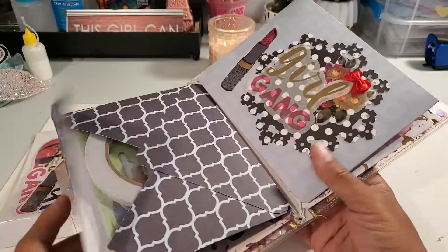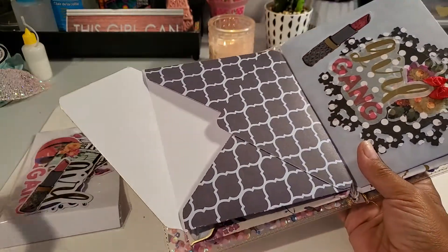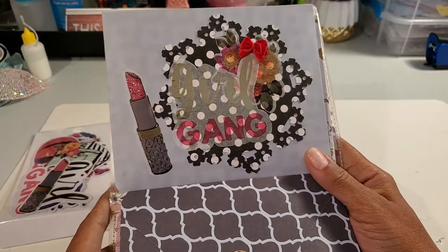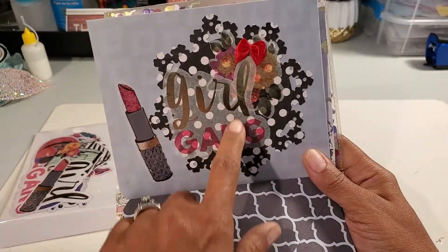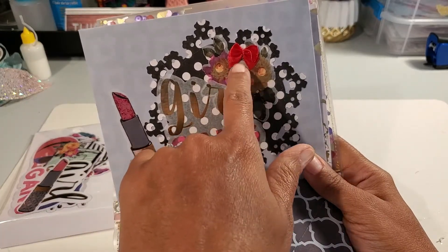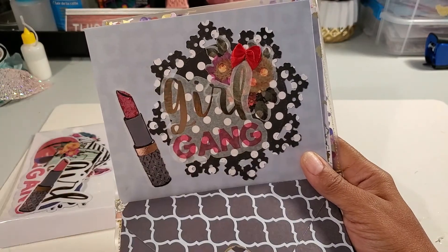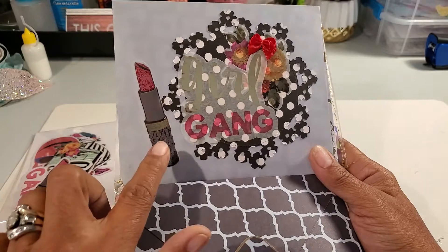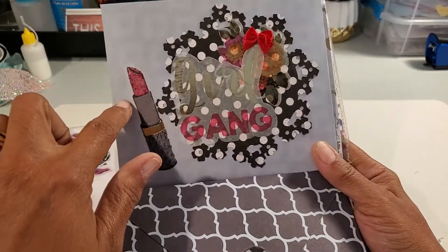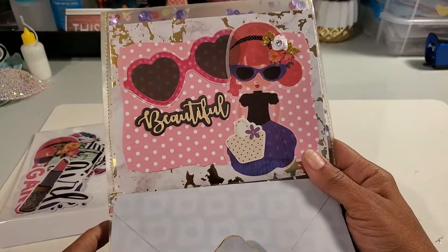I put a card in here to give you an idea of how big the envelopes are. This envelope says 'Girl Gang' — that's a washi because you can see through it. There's a red bow stuck on there, the polka dot black piece in back is a die, and I put Stickles on the lipstick to give it a little shimmer.